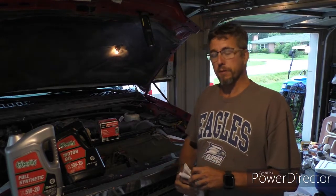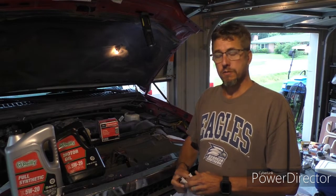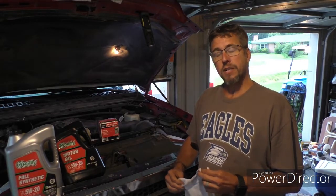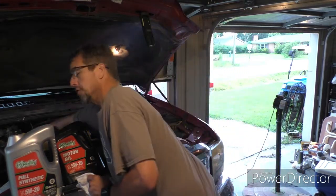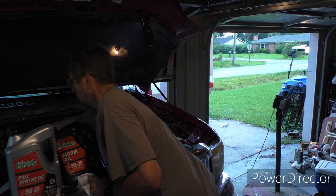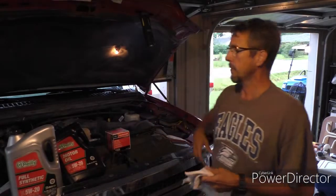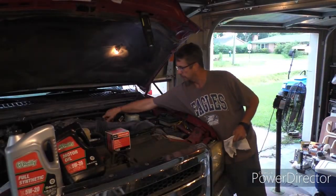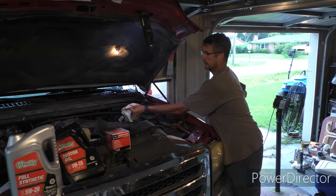We've got a trip, always playing football in Augusta, and it needs an oil change. The first thing I do is make sure the oil cap comes off. Sometimes they're tight, but you sure don't want to drain your oil and not know that your cap comes off — because how do you get it back in? So got that off. Second thing I do: check the dipstick to see how much oil is in there.